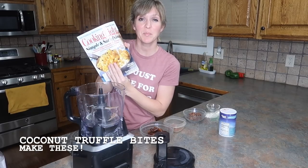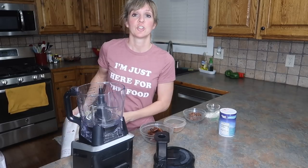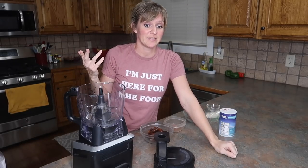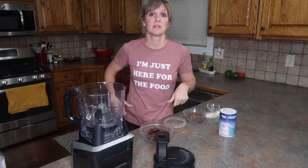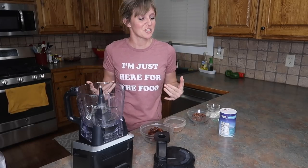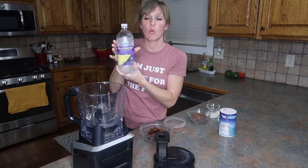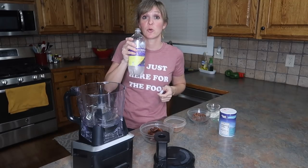Recipe number two is coming from September 2013 and it's going to be the coconut date truffle bites. I like this one because it's super fast and easy — you just mix it up in the food processor, chill in the fridge for a while, and you're basically done. Before we get into that, I want to mention I have shirts for sale down below. This evening I'm sipping on a sparkling water blackberry lemonade from Walmart at a whopping 57 cents — it's quite tasty.